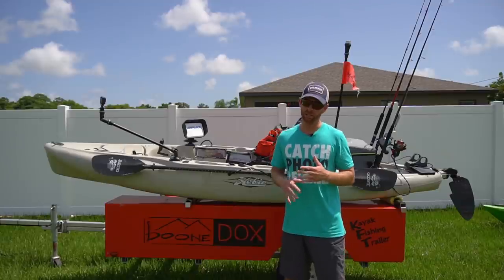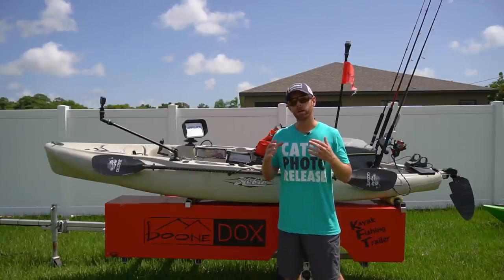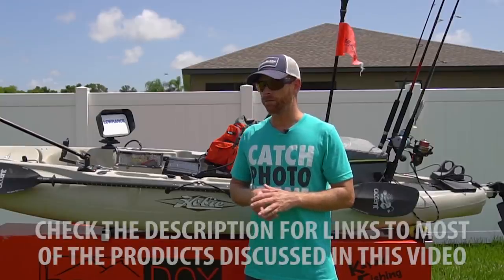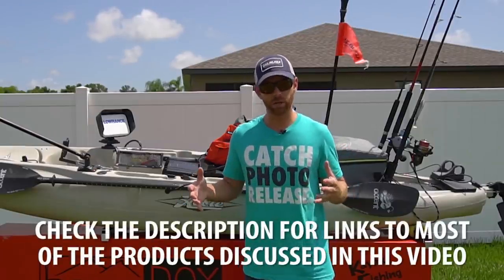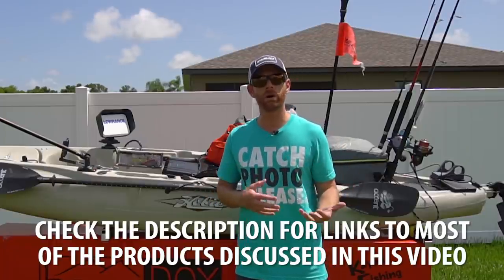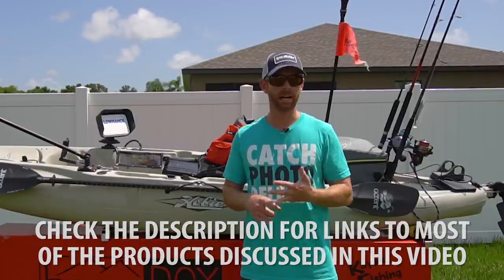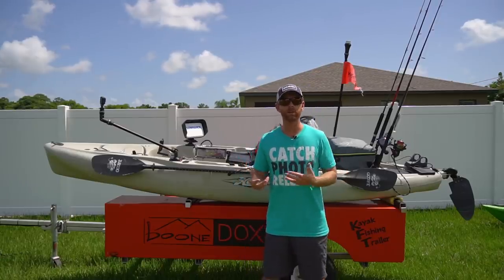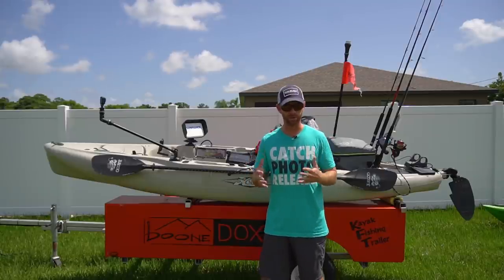For offshore kayak fishing I use a variety of boats, but most of the time I'm in the Hobie Outback. I'm going to first talk about the stuff that never changes when I'm offshore, and then go into some stuff that's situational or that I can swap out depending on what I'm fishing for. Now we'll talk about some of the basic products and accessories from Hobie that I use to outfit my Outback for offshore fishing.